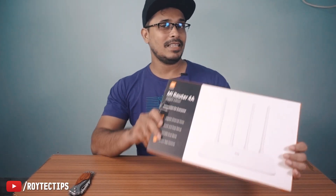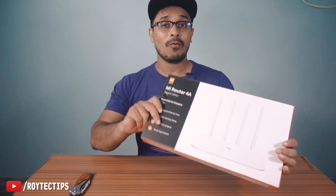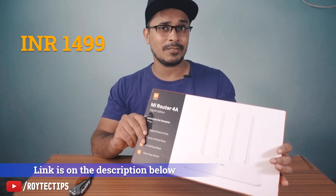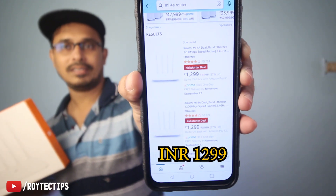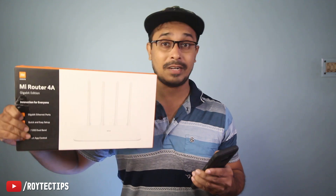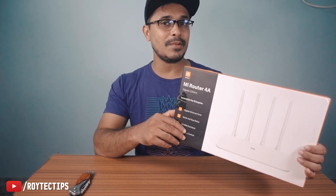Hello guys, welcome back to another brand new unboxing video. Today we have this Wi-Fi router from Mi — the Mi 4A Gigabit Edition Wi-Fi router. It's selling on Amazon around 1500 rupees. I purchased it for around 1600. Right now the Xiaomi router is selling on Amazon and Flipkart for only 1299, and over that you can get a 10% discount on selected bank cards, so you can get it as low as 1160 rupees.